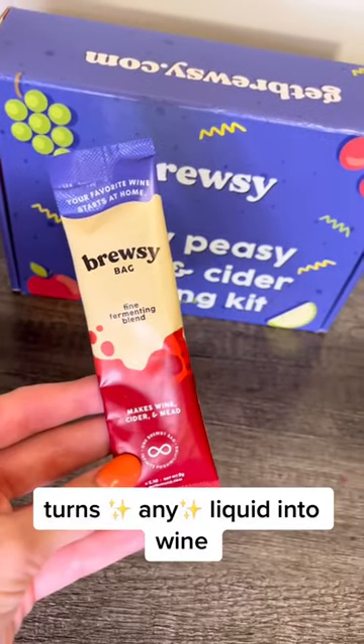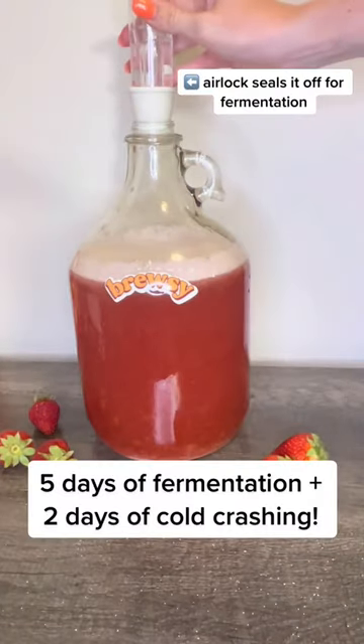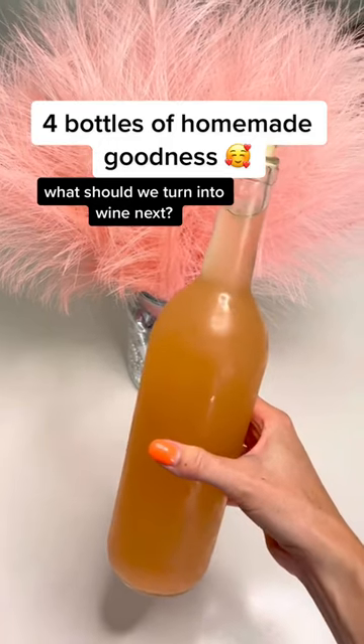Add it to our jug and then add our magical booze-making bruise bag. Pop the airlock on and then we're going to let it sit for five days. After five days we move it to the fridge for two. This is where it'll cold crash and then we are ready to drink.